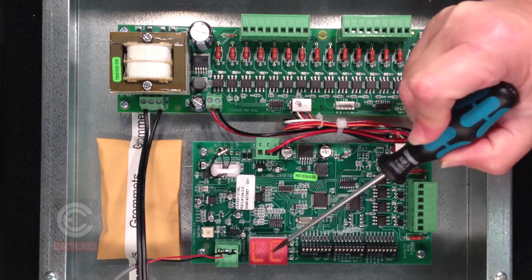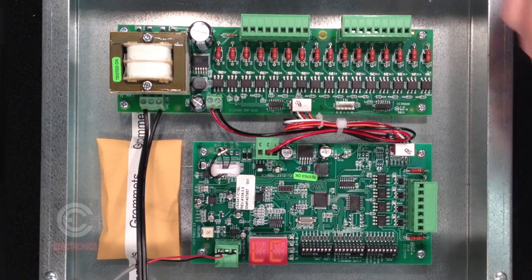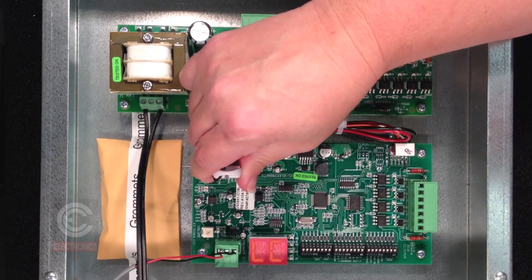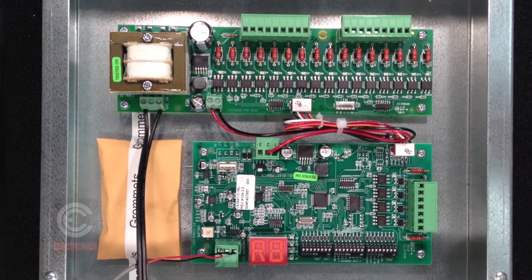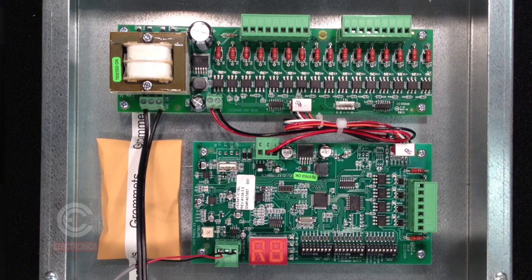When loading is complete, the display will show LC. Remove the USB stick to allow the unit to reboot and complete the update. The display shows RB for about 5 seconds and then the unit will restart.